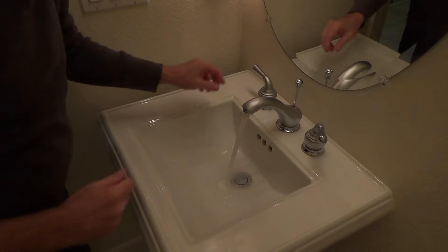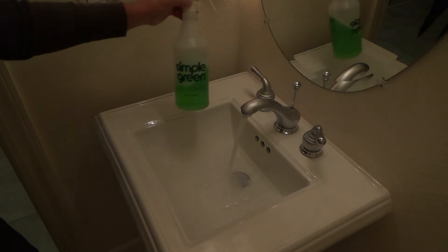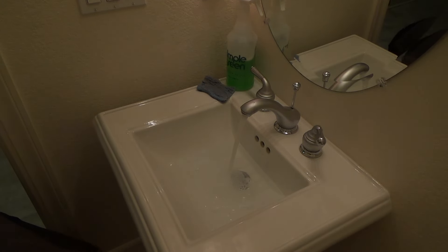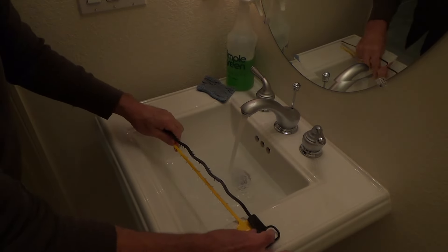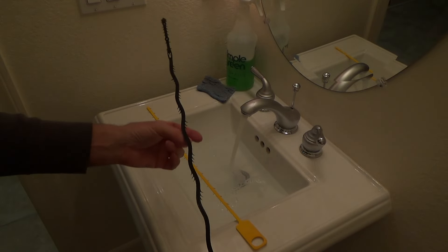I'm going to fill it up with water. I've got my Simple Green and my sponge here for cleanup when I'm all done. I've also got my Zip-It tool and this other tool — it's something slightly different than a Zip-It.